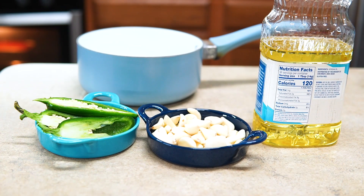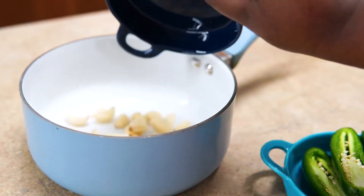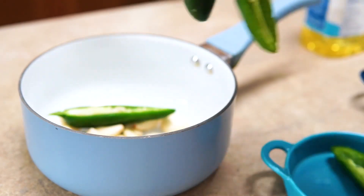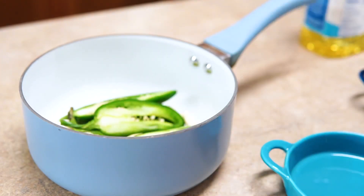You want two jalapeños sliced down the middle and a bunch of garlic — this is like 30 to 40 cloves, probably 30. I don't even peel them myself; I buy them peeled because no way I'm doing that.